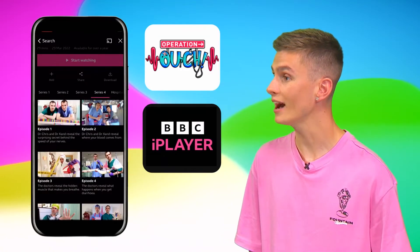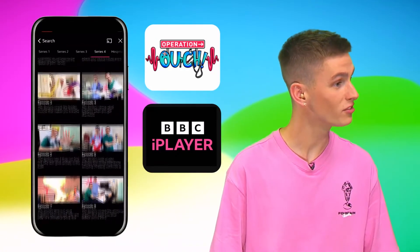Doctor, Doctor, I feel like watching Operation Ouch. You can watch them now on the free BBC iPlayer app.